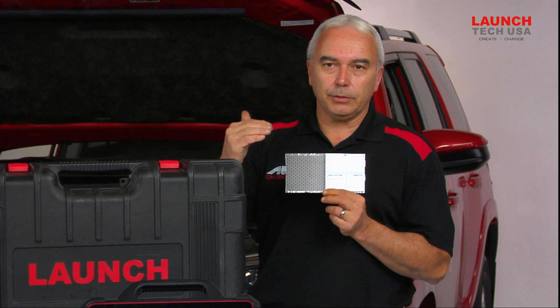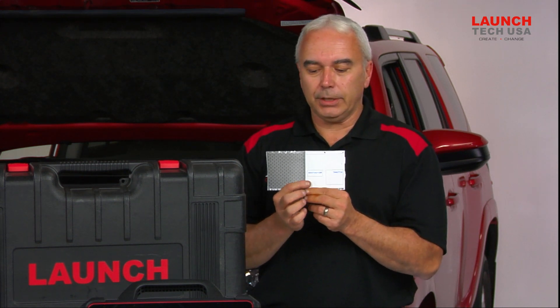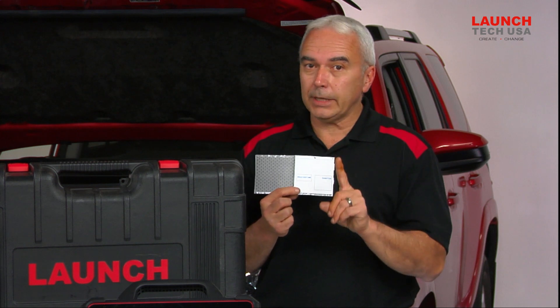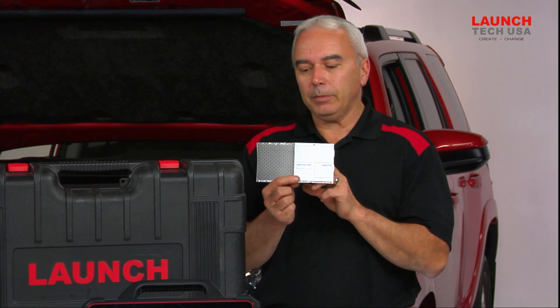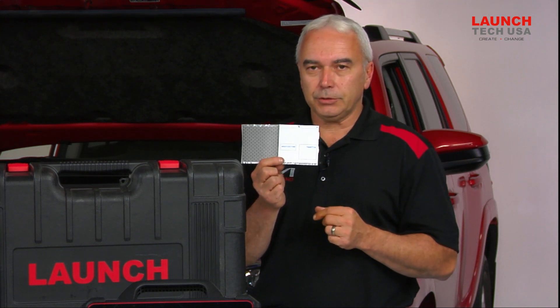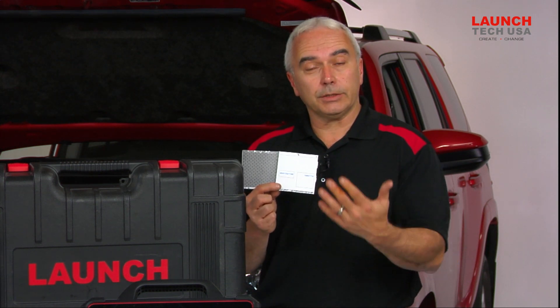You'll punch in the serial number as well as your personal contact information and a registration code. That registration code in theory should only have to be punched into the scan tool one time when you first register it, but it's not a bad habit to just keep track of this actual registration code. Once you punch in the eight-digit registration code, the scan tool will be registered and you can start using it.